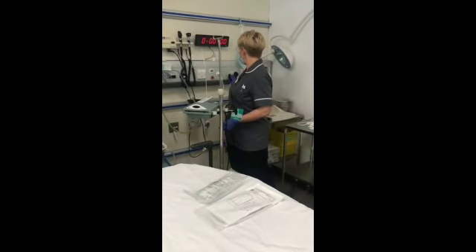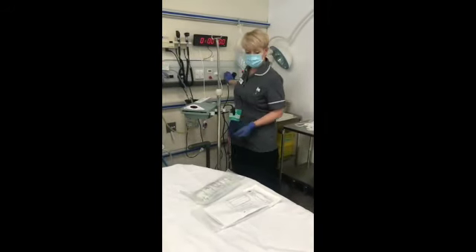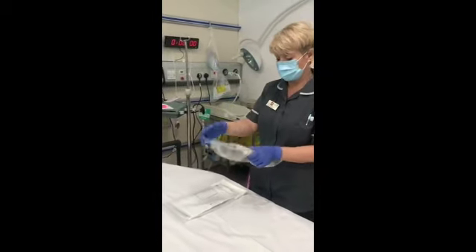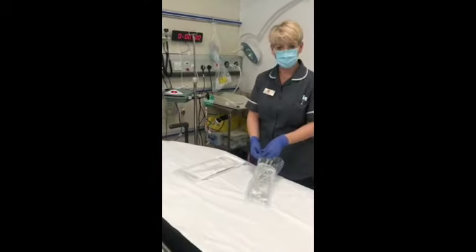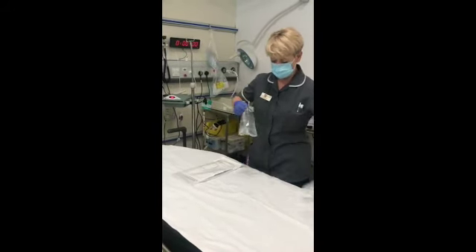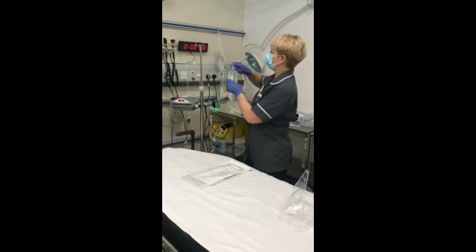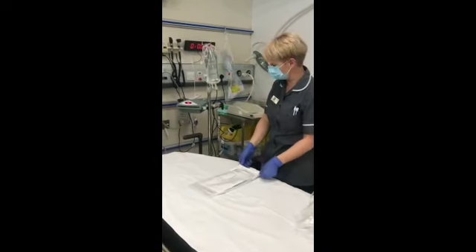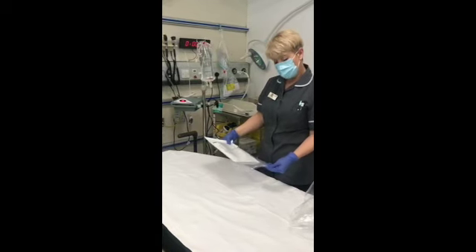We can plug that in to the mains here. For training purposes I'm just going to use a bag of normal saline, which obviously would have been prescribed on ePMA — I've checked it's in date and signed that with a colleague. I can hang my fluid or my blood using the blood tracker system.